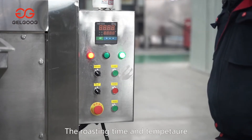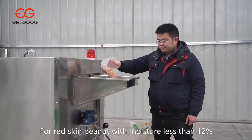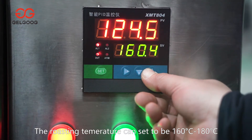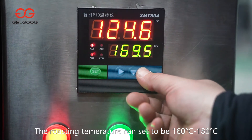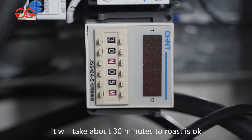The roasting time and temperature is different for different material. For example, for red-skinned peanut with moisture less than 12%, the roasting temperature can be set to 160 to 180 degrees Celsius. It will take about 30 minutes to roast.